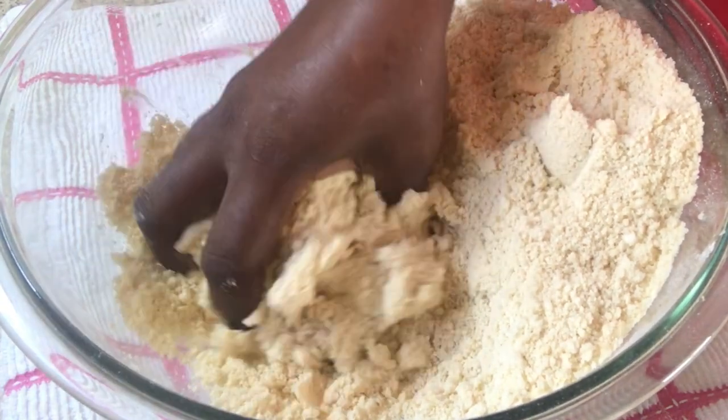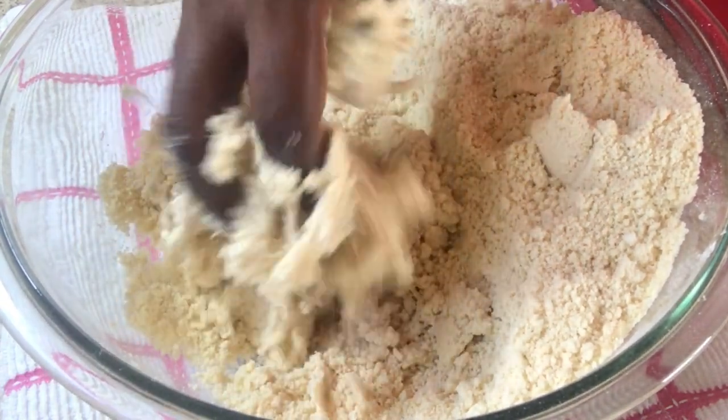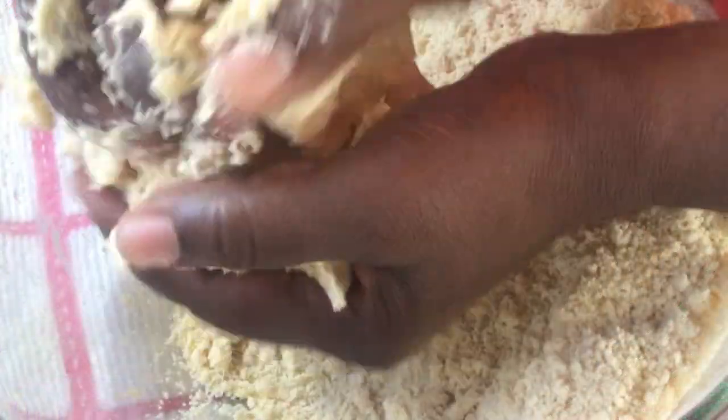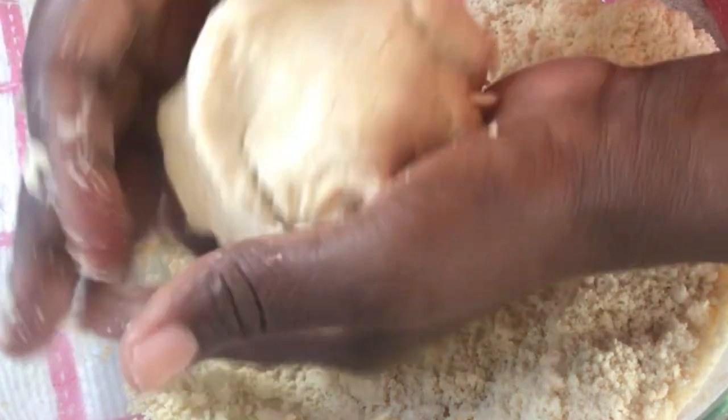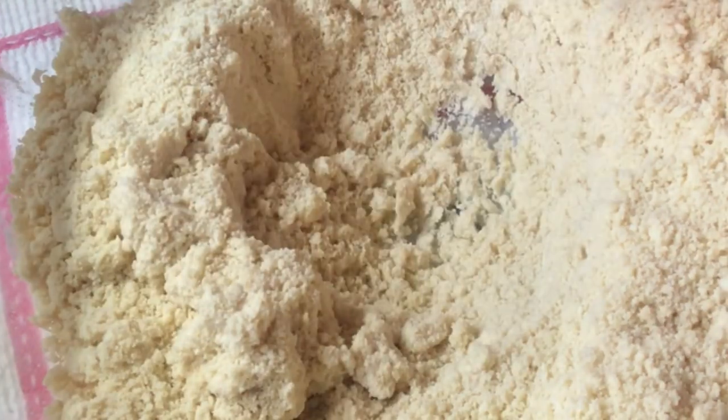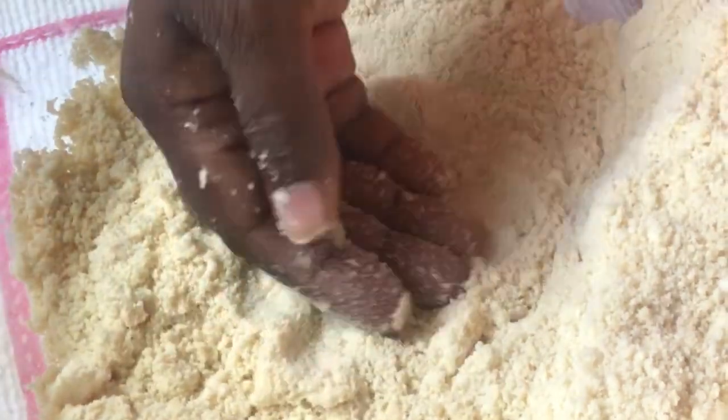No kneading — you're just going to squeeze the dough together like so, until you form a dough ball just like this. Once this is done I'm going to continue doing the rest.